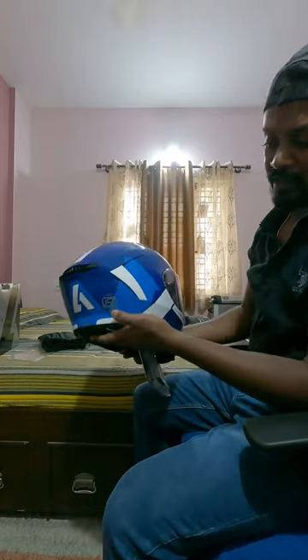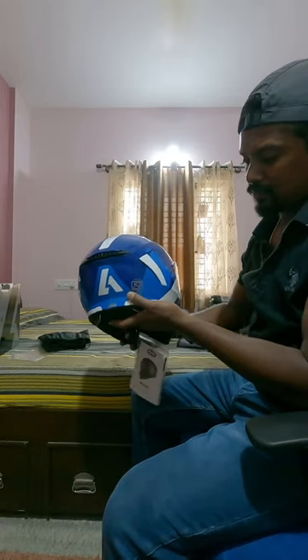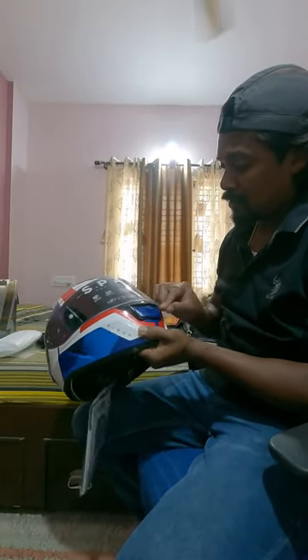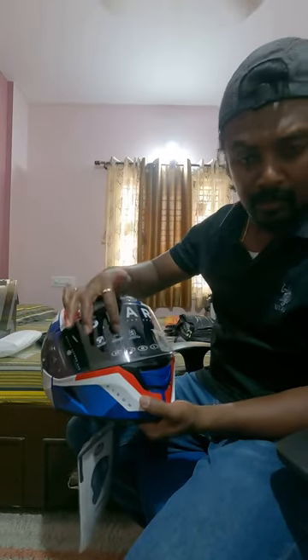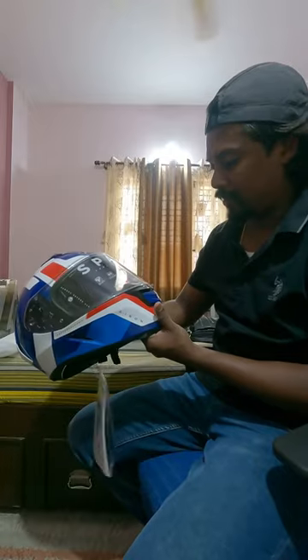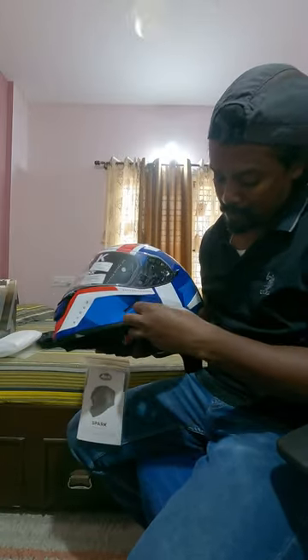And it does have the ISI mark on the box and the helmet as well. It has an inbuilt sun visor. It is wind tunnel engineered, communication systems ready, and has an integrated sunscreen visor.